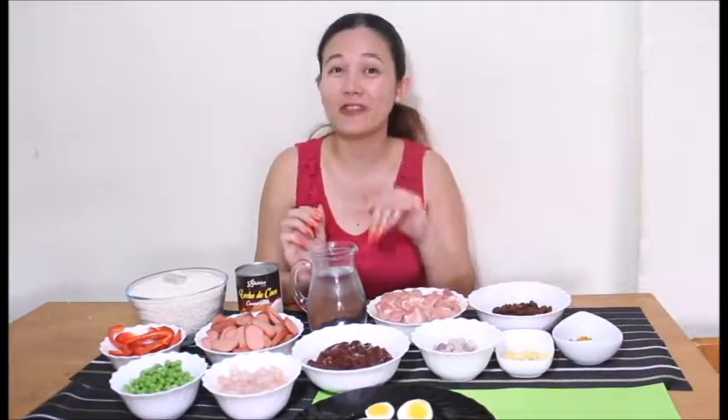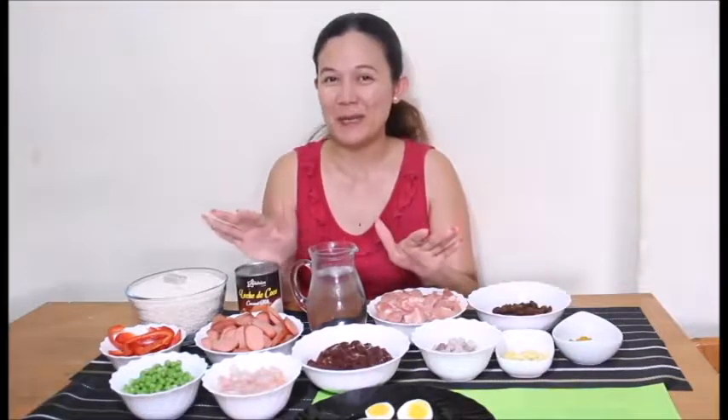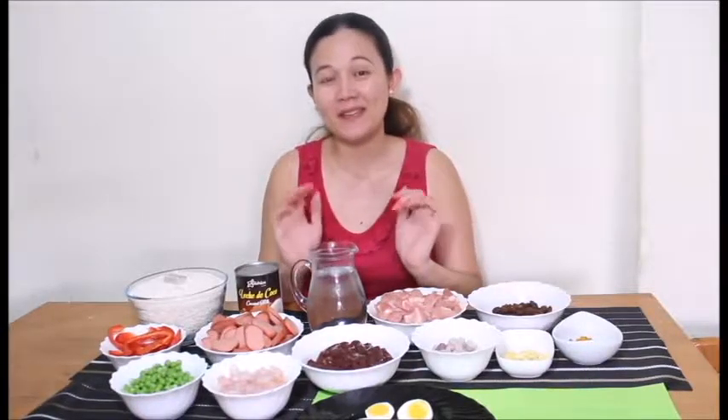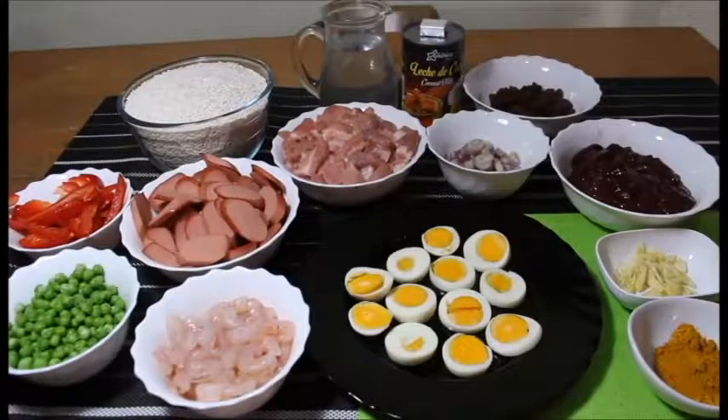Since nagkikrave ako ng Valenciana, kasi favorite ko yung Valenciana mga palangga, magluluto ako ngayon ng Valenciana. So sa aking harapan mga palangga, andito yung mga ingredients na aking gagamitin. Ipapakita ko sa inyo one by one. Here are my ingredients for my Valenciana.